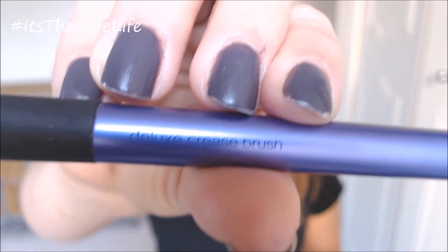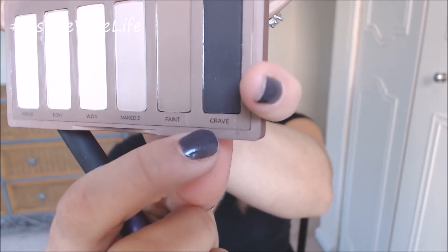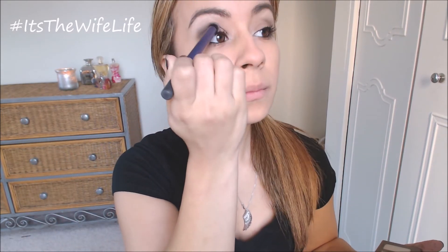Now I'm going to be taking the deluxe crease brush again by Real Techniques and the color Crave, which is the darkest color in this palette, and applying that into the crease and outer corner of the eye. You're applying this directly over the makeup that we already have on because again this is a transition look — you really don't have to start all over again.